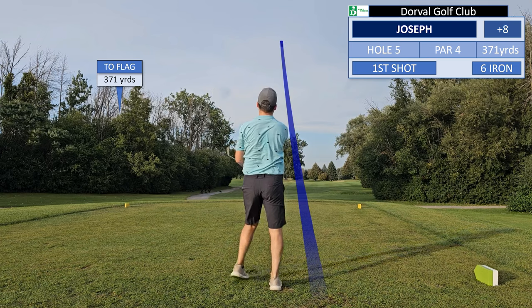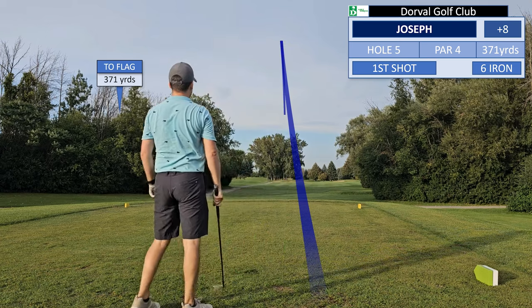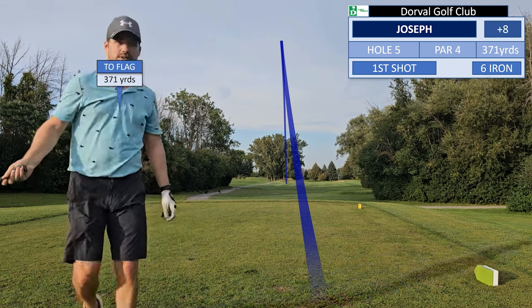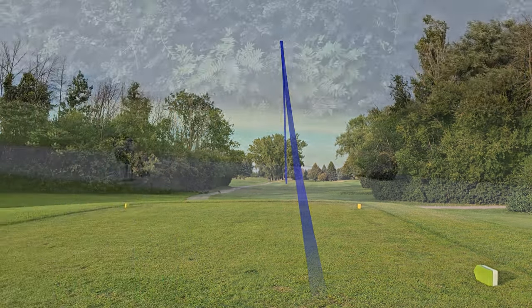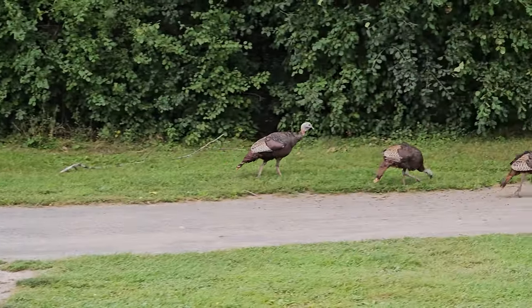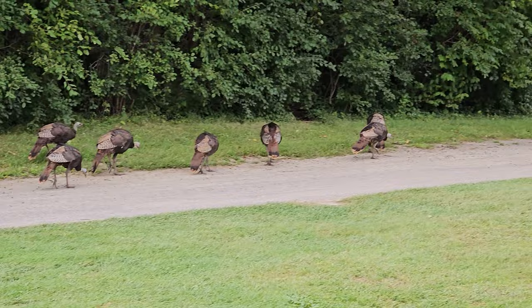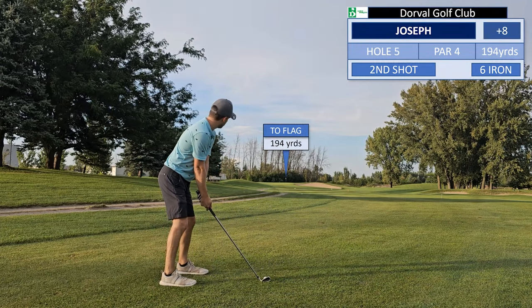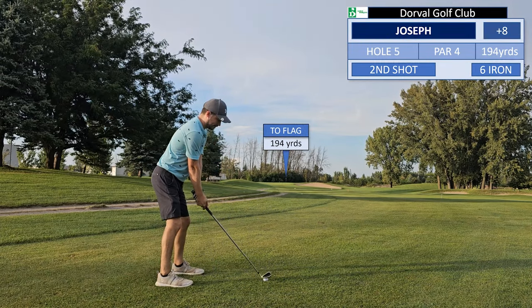A solid 6 iron hit. At this point in the round I'm really starting to see the benefit of not using my driver — accuracy over distance. So my course usually has a lot of geese, but for whatever reason today there's a flock of turkeys following us around — added hazards. So 194 yards, using my 6 iron; I'm expecting this to fall a bit short so I can lay up.